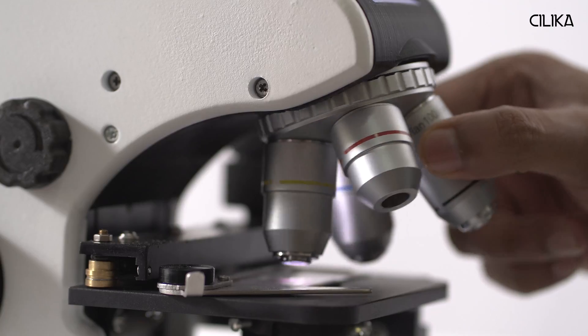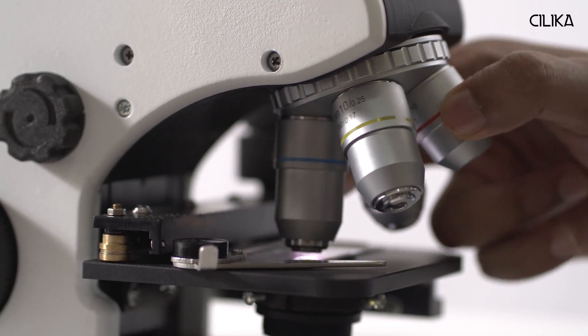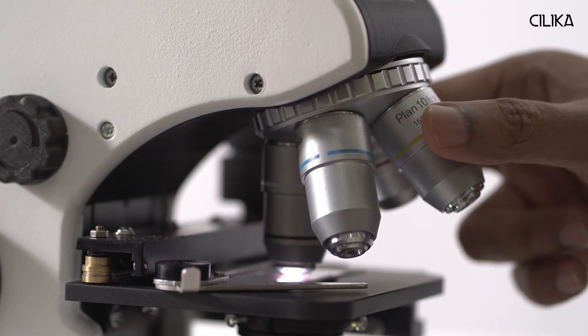As you can see, a smartphone or tablet is used to view the sample live on the HD screen. Silica comes with a quadruple nosepiece and objective lenses of your choice.